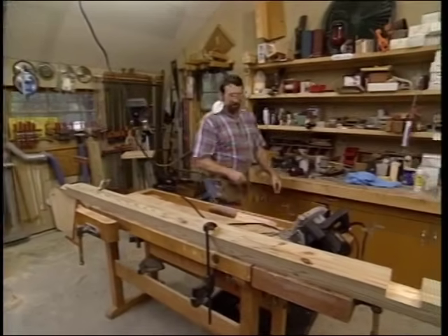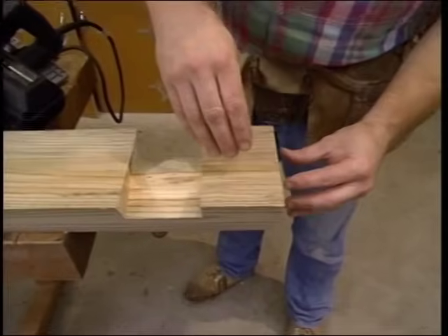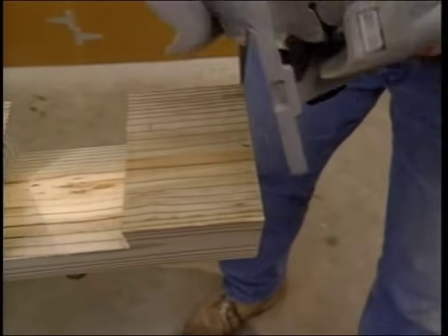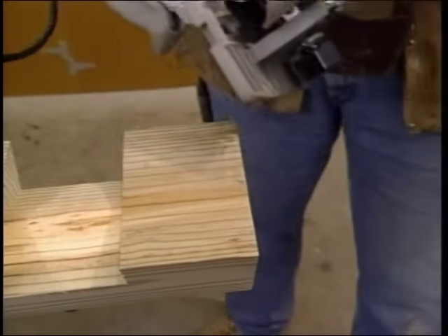The last notch to make on each post is up at the top. It's an inch and a half wide, and it'll receive the collar ties. And I can't cut that with the dado head cutter. So I'm going to use a circular saw, make a series of passes through, and then chisel out the rest.